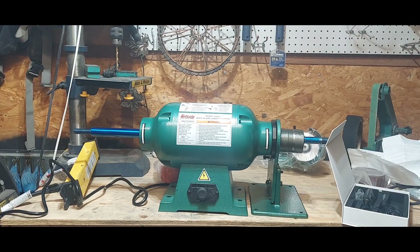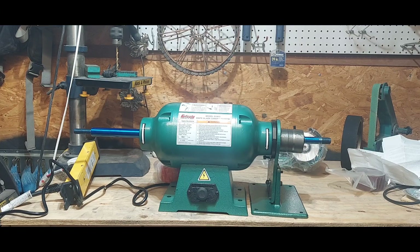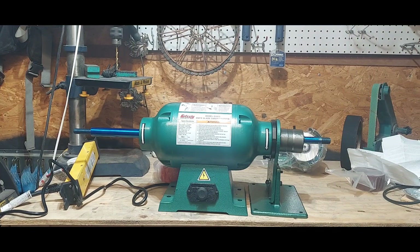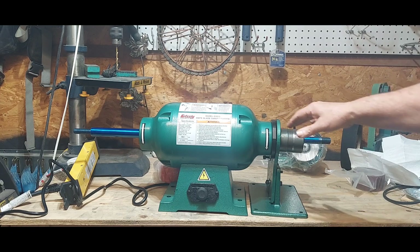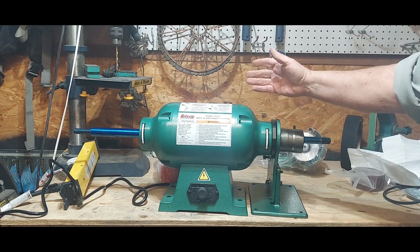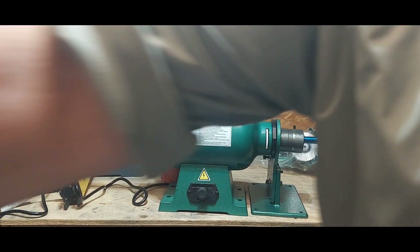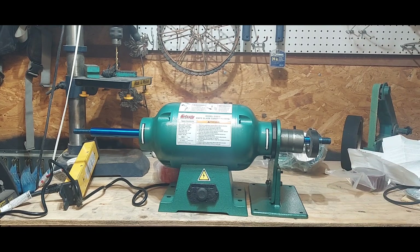I'm really excited about this video. My Grizzly 2x72 inch belt sander came in. It's partially put together — I need to screw this plate on tight. I wanted to see if it was going to fit and if all the parts were here. Looks like they all are, so I'm going to finish it up. I did put some electrician's tape on because I know I'll have to fix the tracking problems these are known to have.